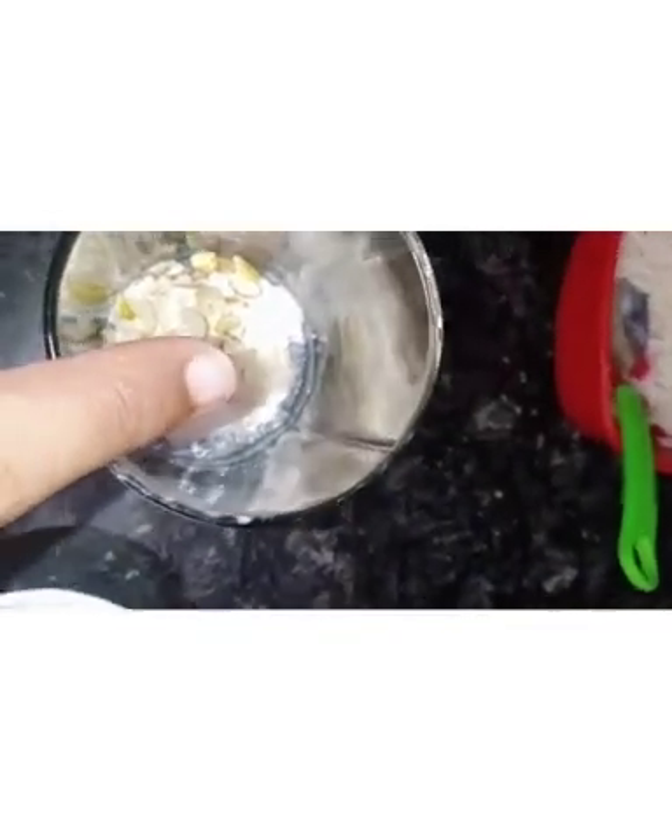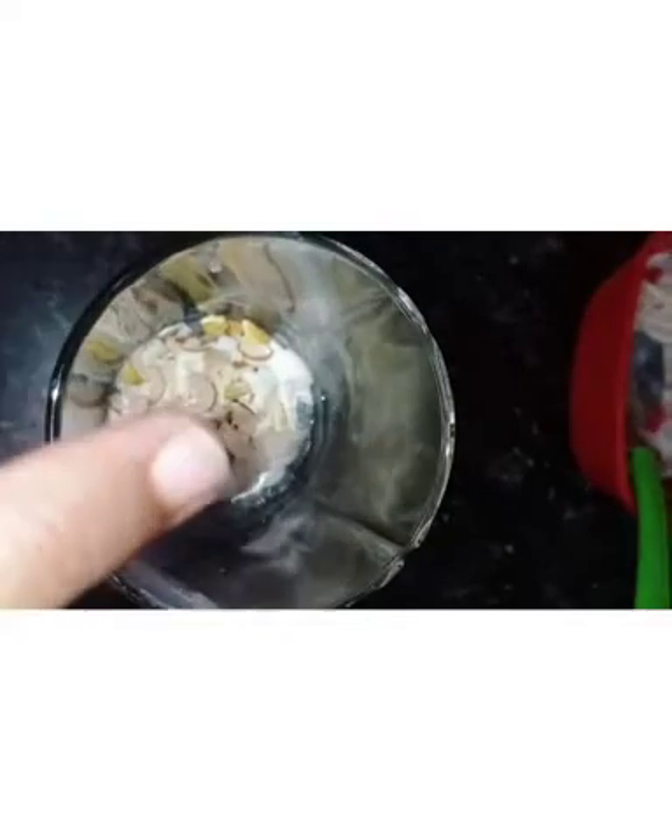Next I am adding few dry fruits — grated cashew nuts, grated almonds, and pista. You can also add jellies, but I didn't have any so I'm not adding them. Here is the chilled rose milk which I kept in the refrigerator, and I am adding it to the glass.